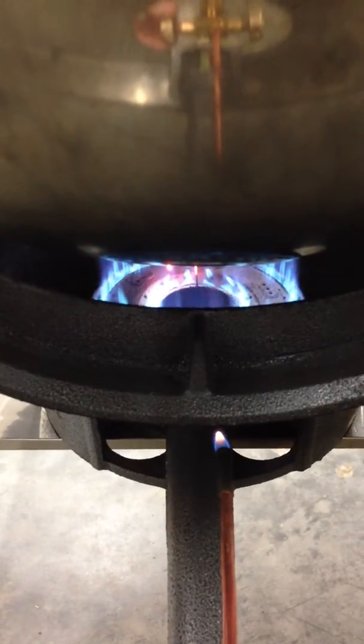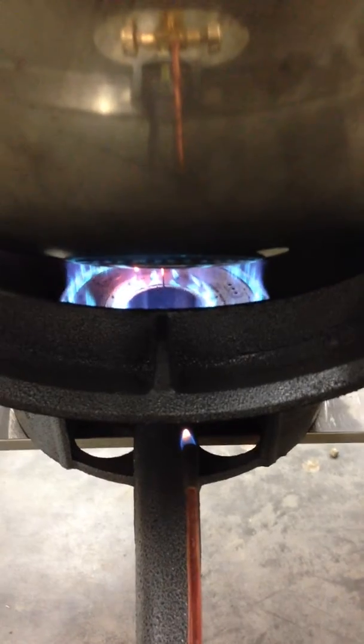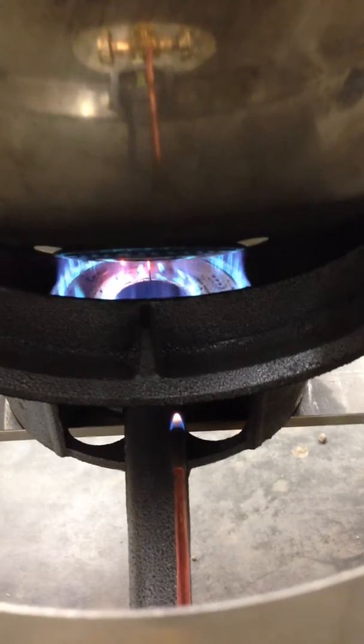What I always do is raise it up to see yellow flames with the blue, and then I back it down just a little bit so I don't see any yellow flames — just blue flames. That seems to work best for me for popping popcorn with these 80 quart kettle corn poppers.